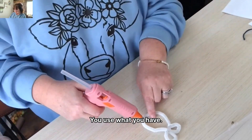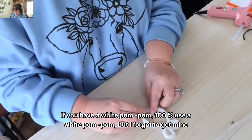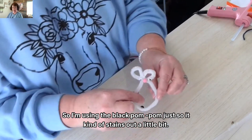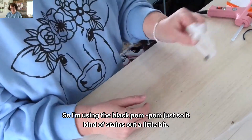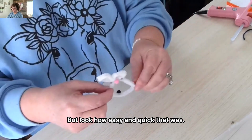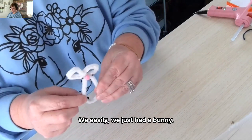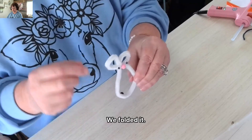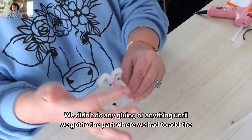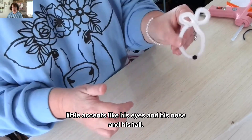You use what you have. If you have a white pom-pom, 100% use a white pom-pom, but I forgot to get mine out and I have a black one on my desk. So I'm using the black pom-pom just so it stands out a little bit. I'll let that dry. Look how easy and quick that was — we just made a bunny! We folded a pipe cleaner and didn't do any gluing until we had to add the little accents like his eyes, nose, and tail.